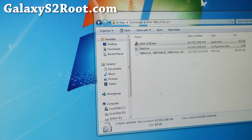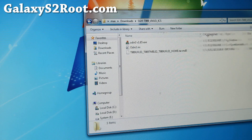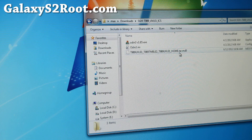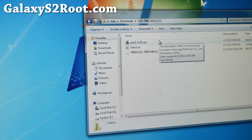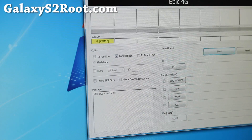Next, you can download STHT989UVLE1-ICS.zip. If you unzip it, you'll get three files: the tar.md5 file and Odin v1.85. Simply run Odin — this is for Windows right now. I'll have another instruction set using mobile Odin, but it's a little bit more complicated, so I'm using desktop Odin first to test it out.